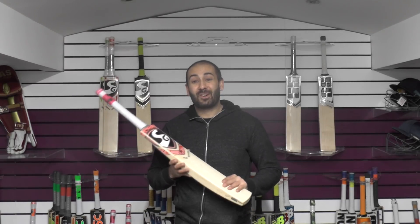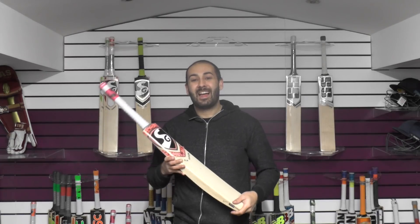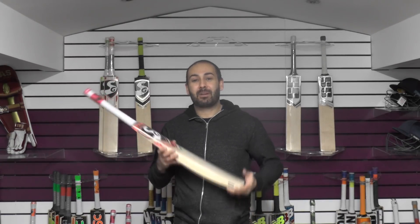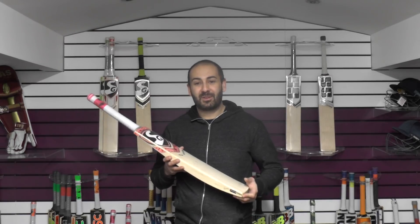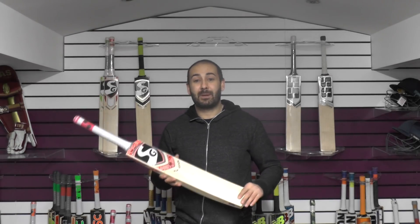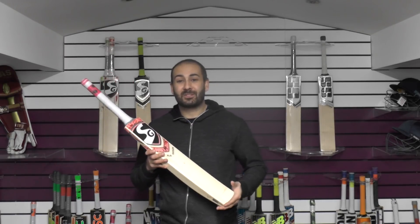If you've not subscribed to the channel already and you'd like to enter the competition, you'll need to subscribe. I look forward to bringing you plenty more video reviews over the next few days — do stay tuned for the top 10 Christmas special video review, where we'll have a nice discount on some of those bats and you'll see some of the best bats we've got in stock. Until next time guys, I'll speak to you all soon — bye bye.